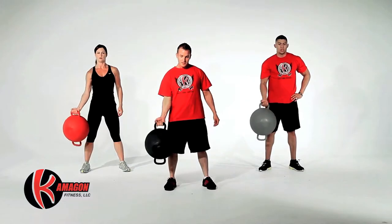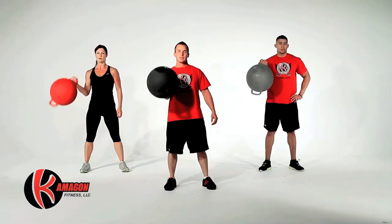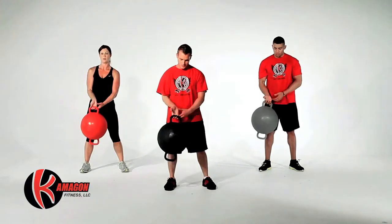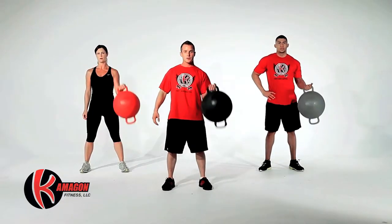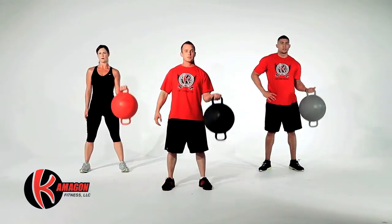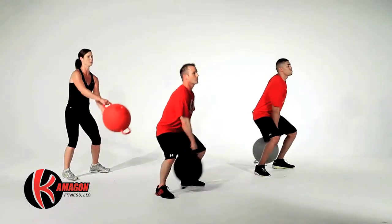Next we're going to perform Komagon Curls for a total of 10 reps on each arm.